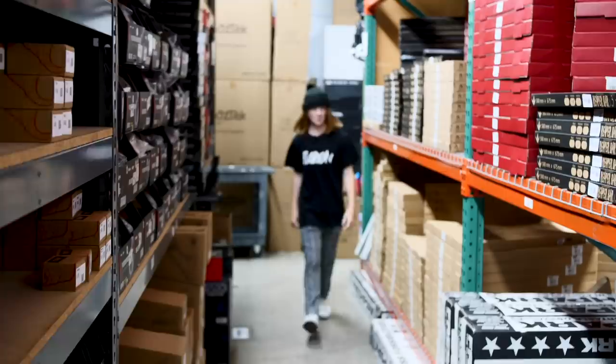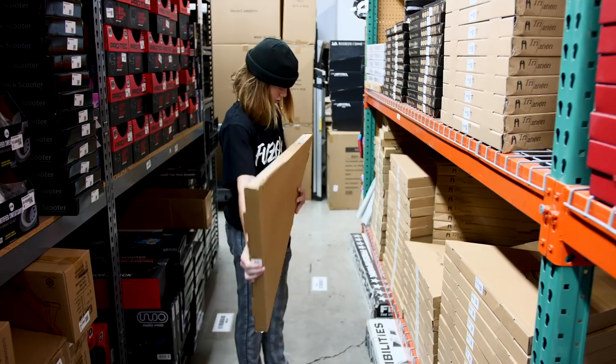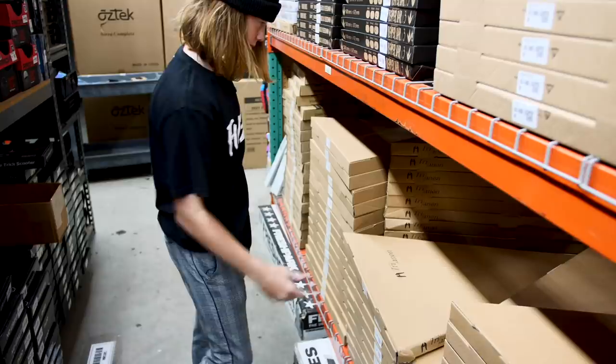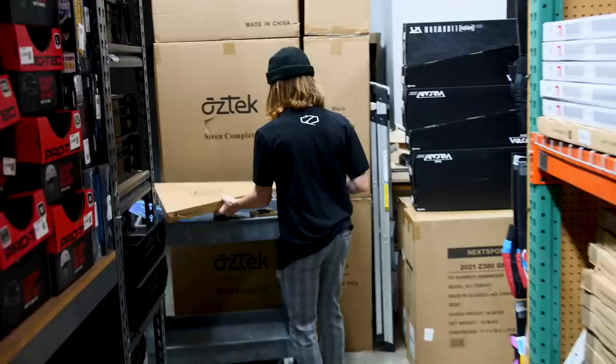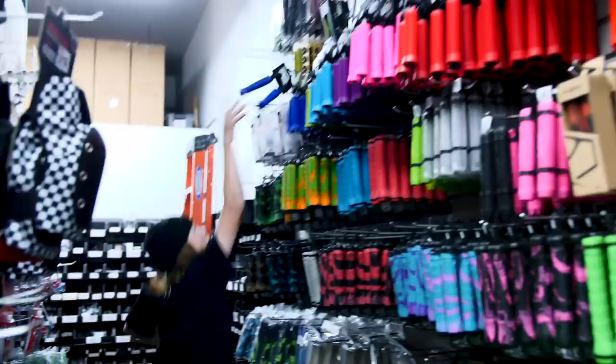Now we're going to pick bars. I think the bars I was thinking of are right here. These are the Tenacity bars — found them two inches away. They're black, they're epic. So let's go pick the grips. We're going to use ODI blue grips, the soft grips.